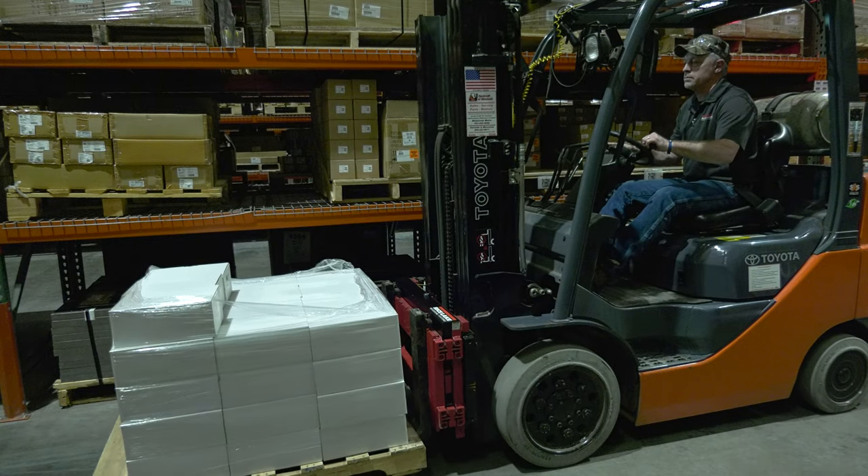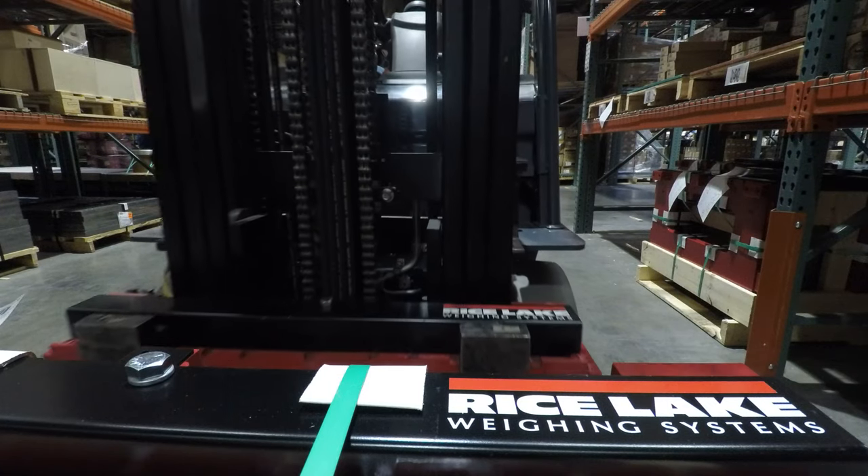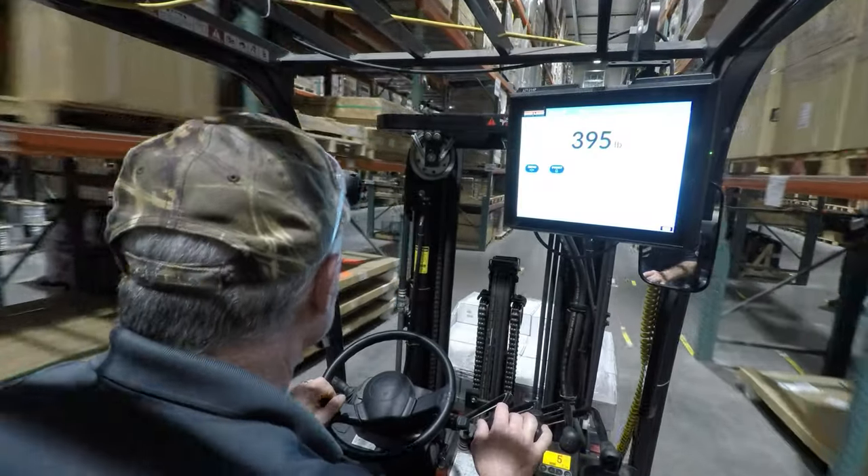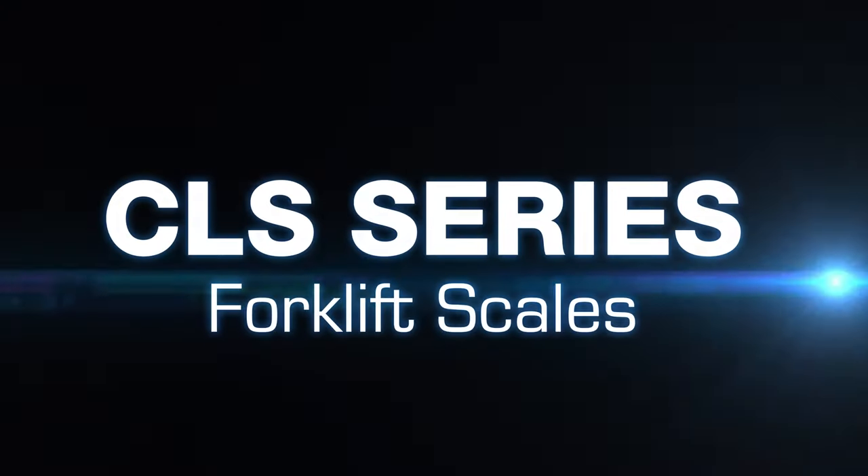Lift profits, lower the expense of logistics, save operator time, and boost productivity — all with seamless data collection with Rice Lake CLS series forklift scale system.